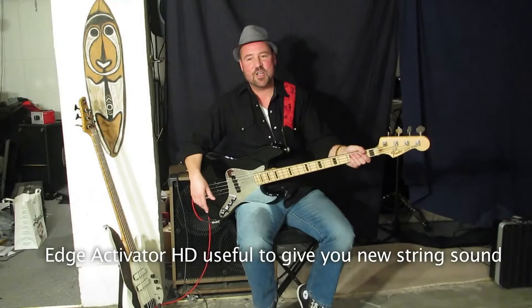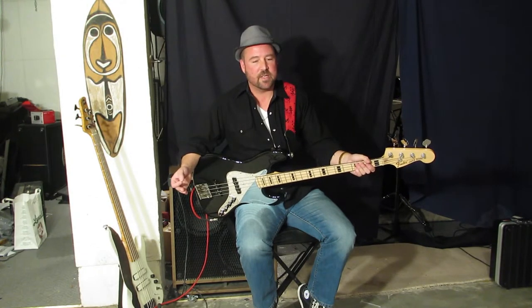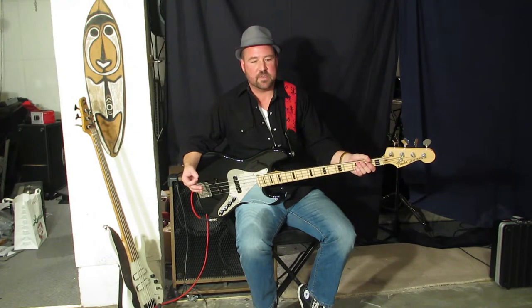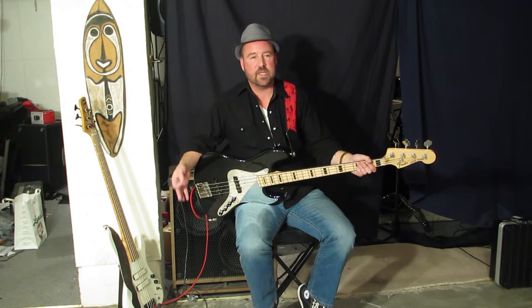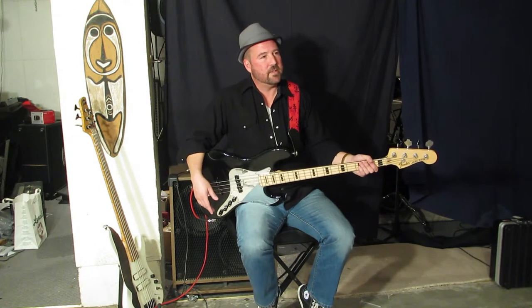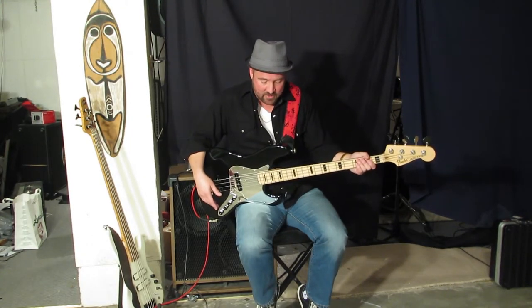Bass strings are not cheap. You want to get a quality bass string that's going to last a long time. What I've noticed is that I used to change my strings after every big gig. Now I find with this thing that I can stretch it out three or four gigs, all depending on the gig. It still has a lot of tone, a lot of bottom. It adds to it and it helps with the pocketbook. Music is not cheap — this is definitely a string saver.